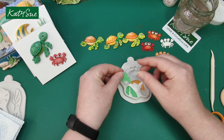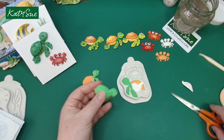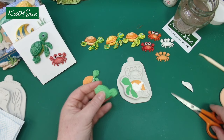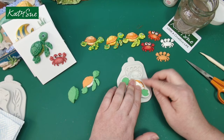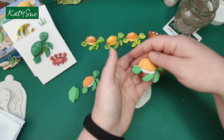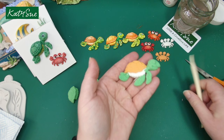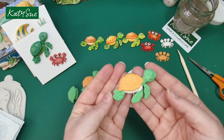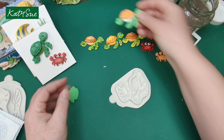Cut the head off — sorry little turtle — pop the head back in the mould in the right colour, and do the same with the back flippers. Fill the back with white, green, or scrap clay, turn that over, and there you have three different colours of clay in the same mould. There'll be minimal painting needed. I'll pop him to one side to dry.